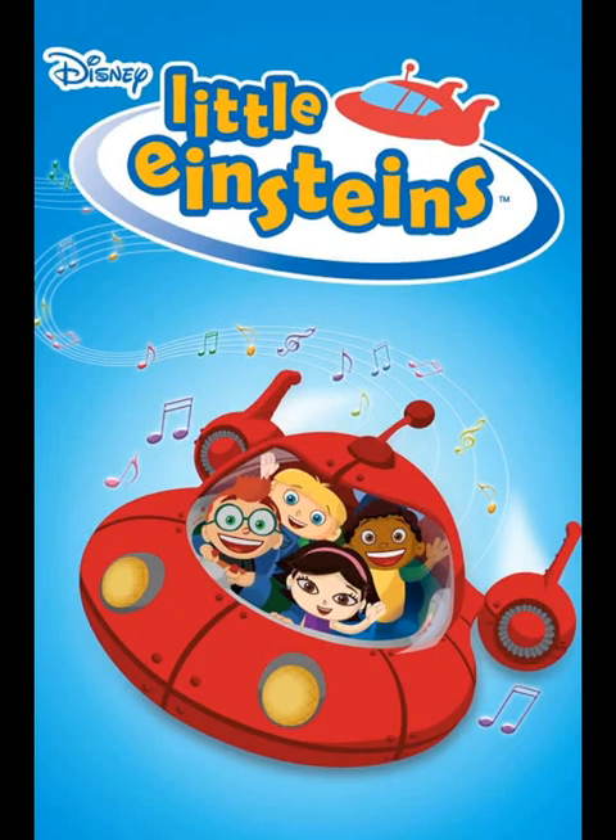This is Star Wars The Vintage Collection — Daultay Dofine, or however you pronounce it. He is part of Wave 1 of the 2012 Vintage Collection, number VC82.